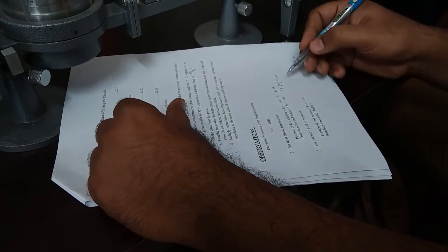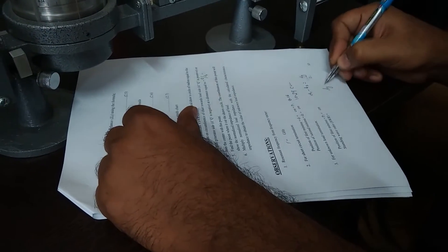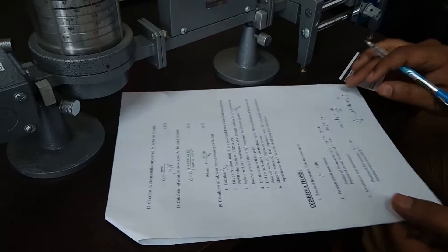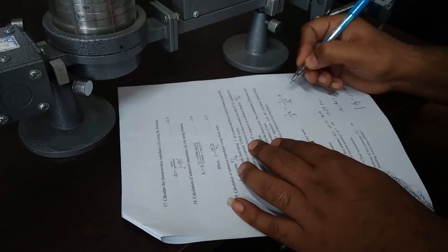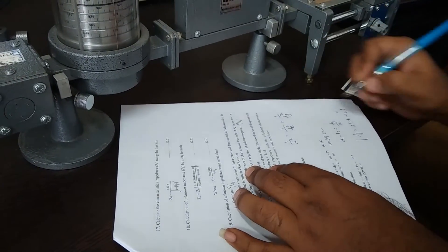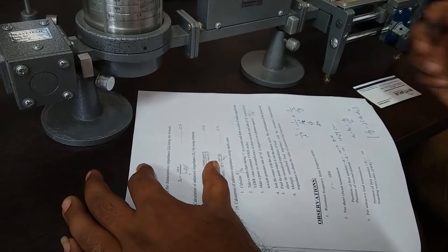The difference between these two minima gives us D1 minus D2, which equals lambda G. So lambda G = D1 − D2. From this lambda G, we can calculate: 1/λ² = 1/λ₀² + 1/λc², where λ₀ is the free space wavelength, λc is the cutoff wavelength, and λc = 2A where A is the cross-sectional dimension of the waveguide.